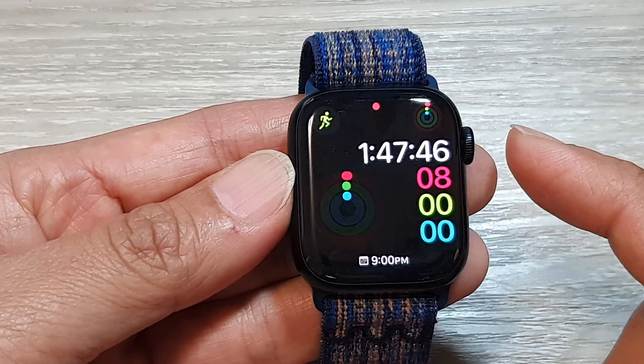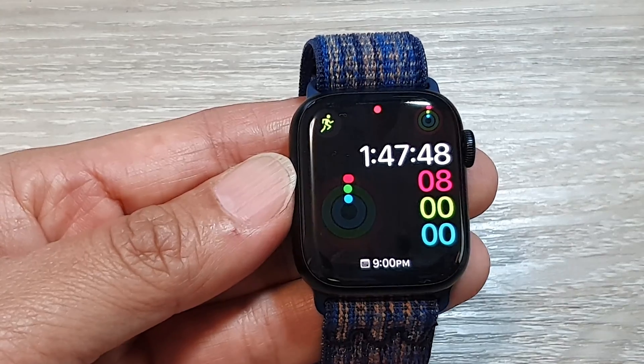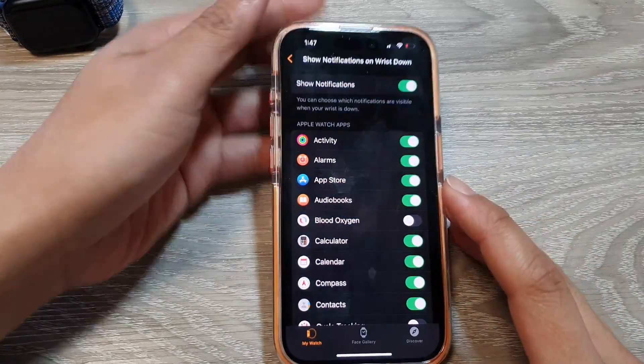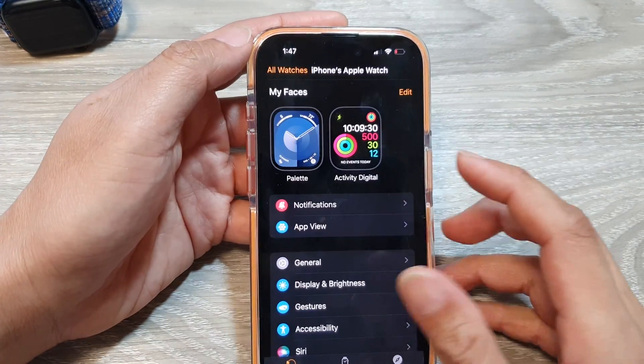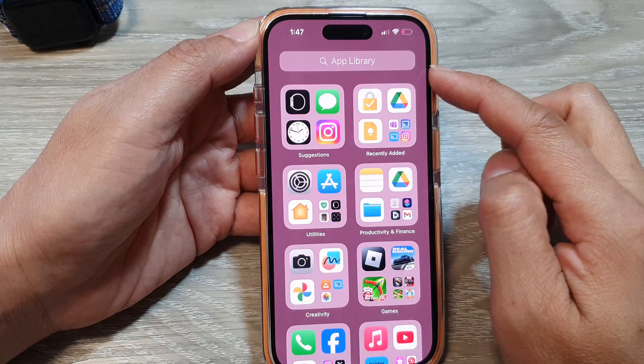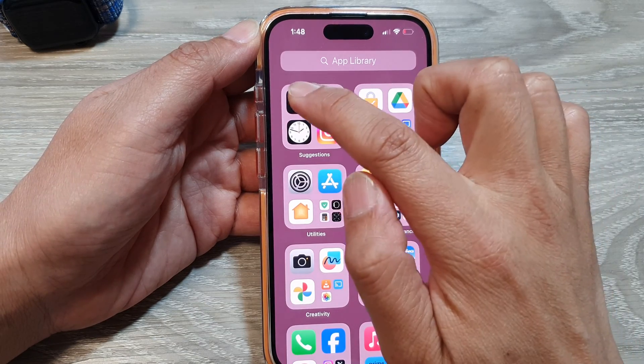That's it for the Apple Watch method. Press the crown button again to return to your watch face. You can also make changes to this setting from your iPhone. On the iPhone, swipe up to go to the home screen, then go to the App Library and open the Watch app.